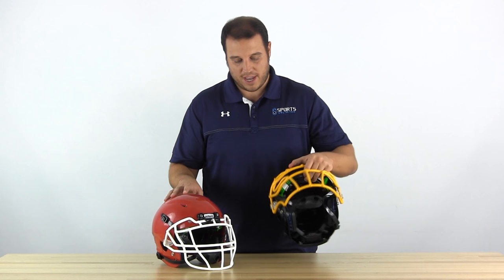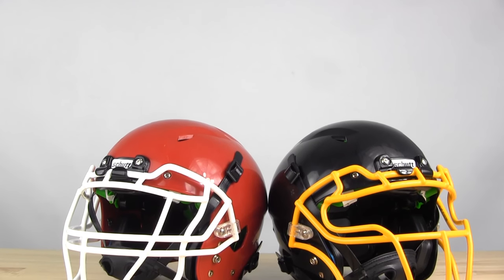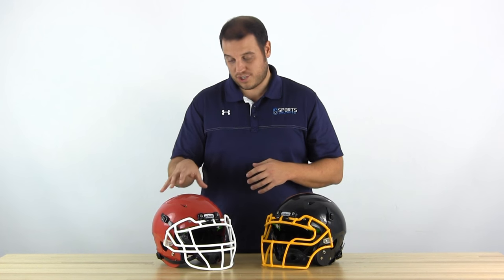It's a smaller shell than has been used in the Vengeance before. So that means it cuts down the weight a little bit, and it also gives you a lower profile look, which a lot of people prefer. It's been very popular — this shell has been very popular in the NFL, as more and more players are getting into Vengeance helmets.